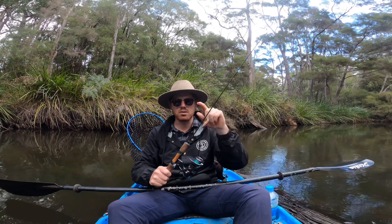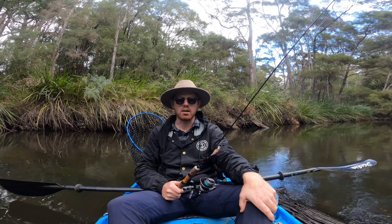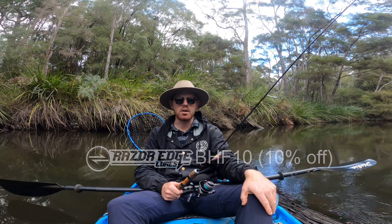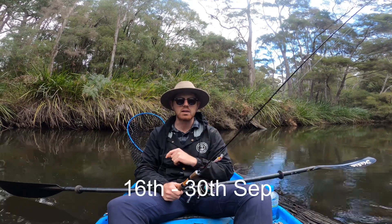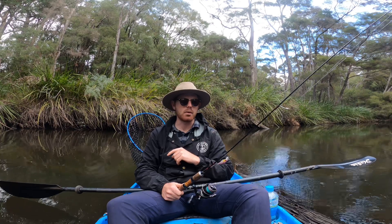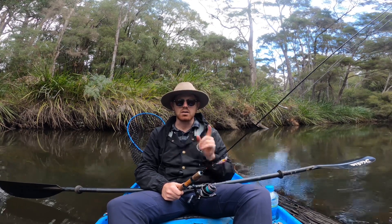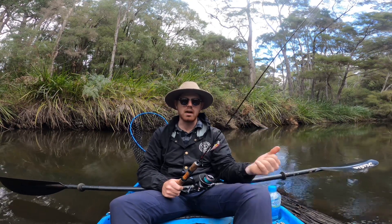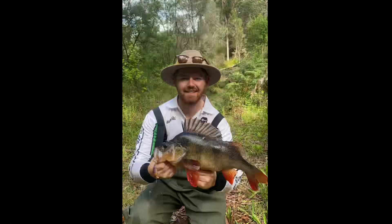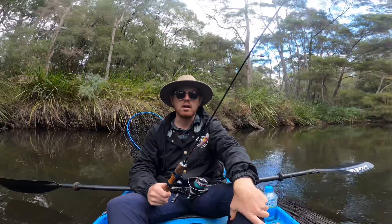Every lure I was using today is from Razor Edge Lures — the rod is Razor Edge too. I've got a discount code on the screen now: BHF10. That's only going to be on for two weeks, so get in quick. If enough people use that code, hopefully we can make it a full-time thing. There's lures, rods, tackle bags, all sorts. I know I didn't get a heap today but over the last year I've caught a heap of good fish on these — check out my Instagram for photos. Definitely check out Razor Edge Lures, use that discount code, and thanks for watching. Cheers!